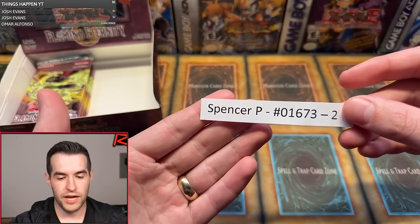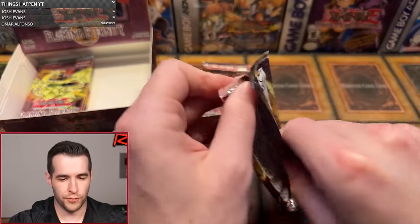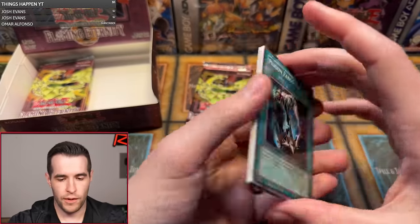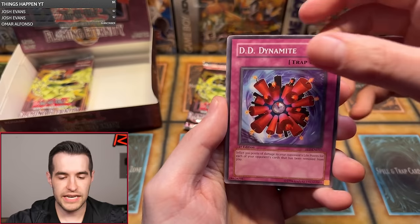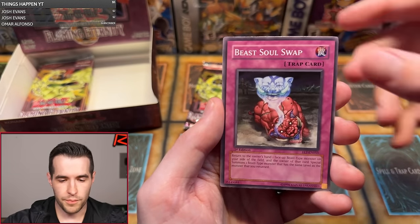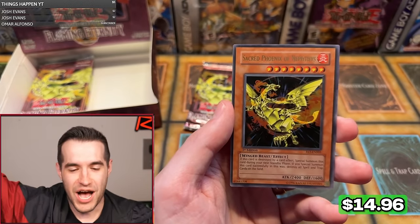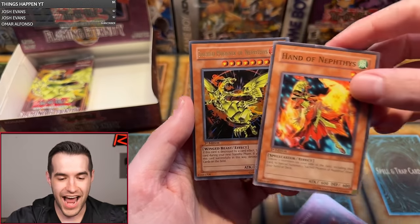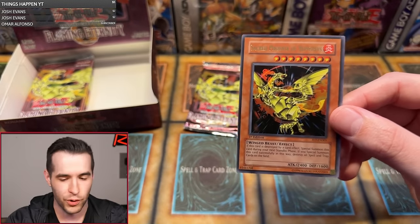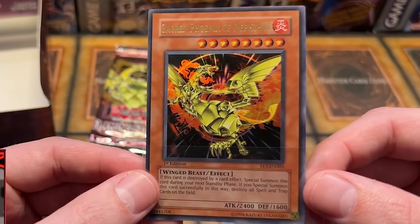Spencer P. is up next with two packs — can we get an Ultra? Can we get a third Ulti? That's what we want. First Edition Flaming Eternity. Poison Fangs, DD Dynamite, Hand of Nephthys, Summoning the Sacred Phoenix of Nephthys, Golem Sentry, Refusion, Element Valkyrie, Beast Soul Swap, Abare Ushioni, and it is the Sacred Phoenix of Nephthys! Summoned by the Hand of Nephthys! Spencer P., congrats — unfortunately this thing is off-center, but that is an amazing pull. The cover card Ultra Rare — that is awesome!